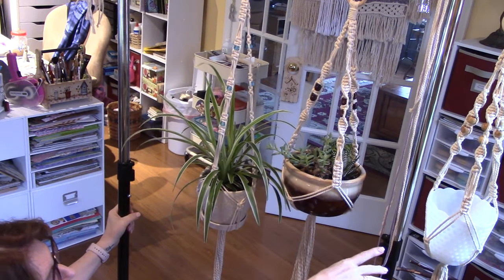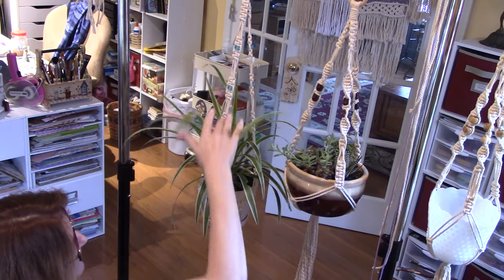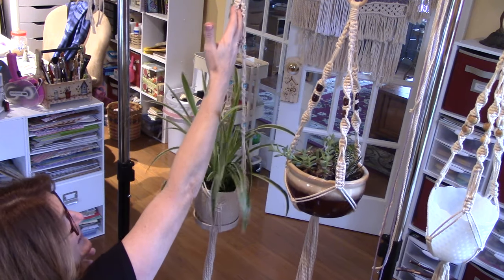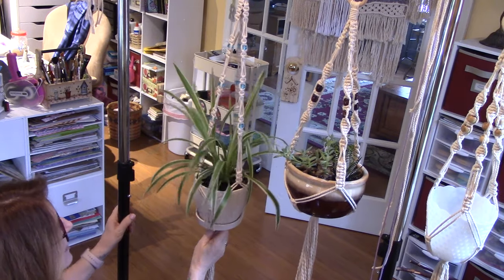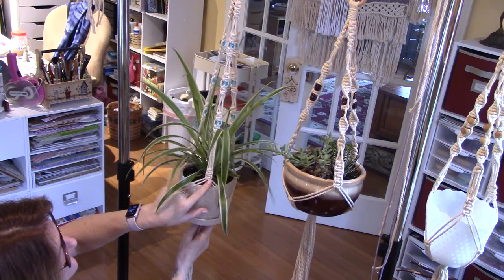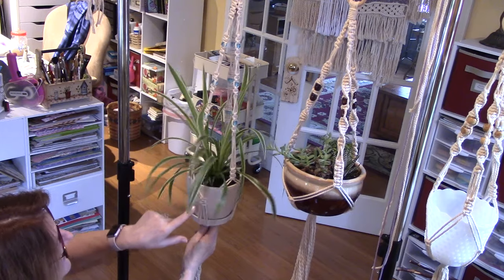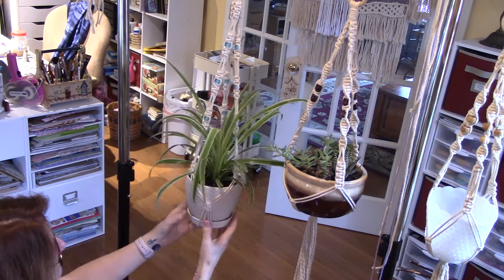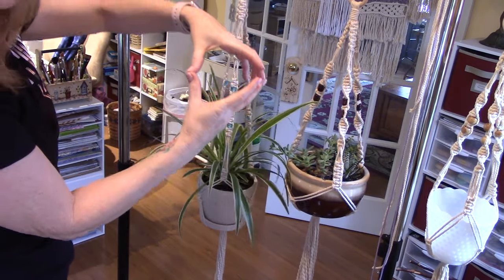Then you can put your connecting knots here below that. For this width of pot — maybe a six-inch pot — this is a good fit. Here's another sampler I'm using, what I think is milk glass. It's at least a six-inch mouth and probably six or seven inches long. That's kind of the rule-of-thumb pot size I've been using.